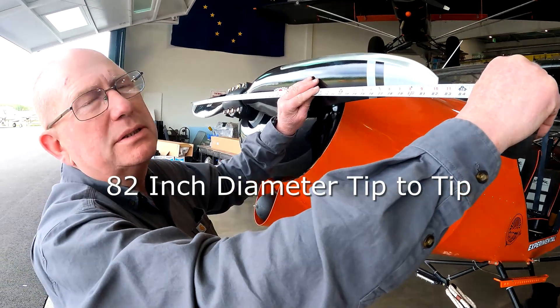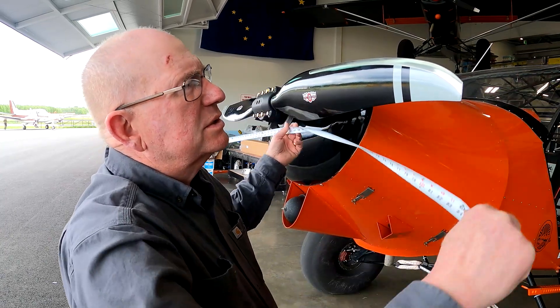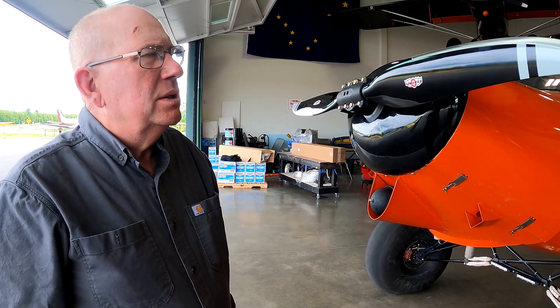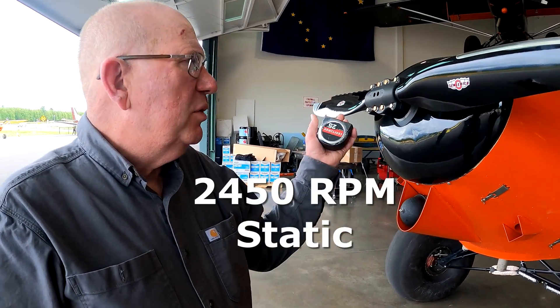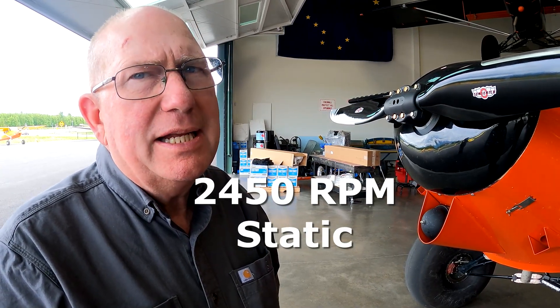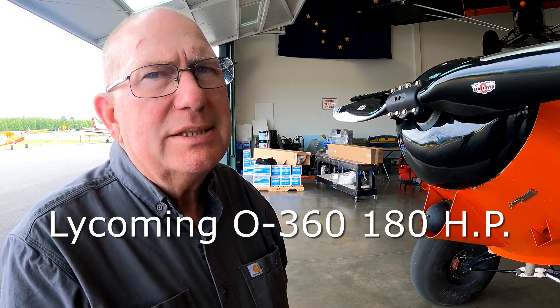The prop length is the same as an 82, so same as the club you put on those 360s. At the number four pitch I was getting 2450 static RPM, so as soon as you roll down the runway it'll go right up to 2600. We haven't test-flown it yet — that's coming tomorrow. John Birchfield, our instructor, is going to test fly it tomorrow, so we'll have more information then.